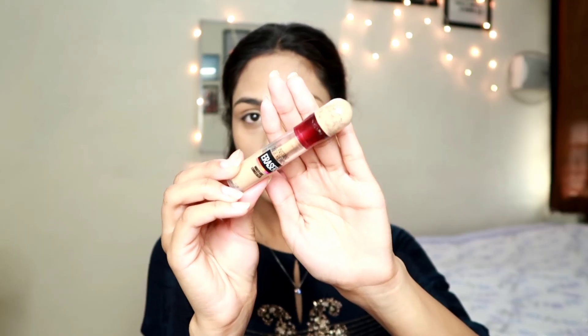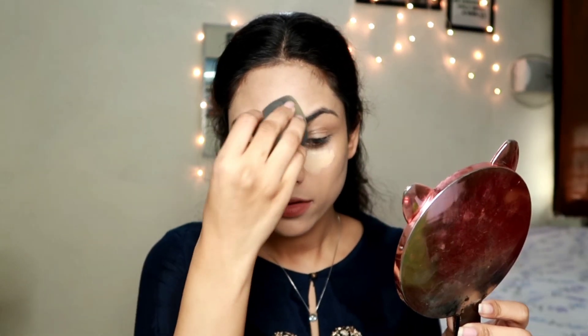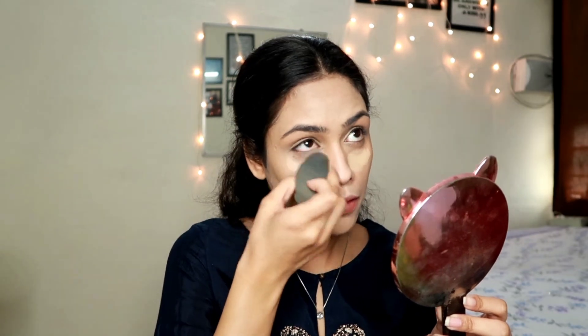Now I'm taking the Maybelline Age Rewind concealer, which is one or two shades lighter than my skin tone - this works as a brightening concealer. I'm applying it on the usual areas: under my eyes, bridge of my nose, forehead, and chin. You want to blend this concealer immediately after applying because it sets very quickly and can make your skin look dry if left too long. I'm blending quickly with the damp beauty blender.